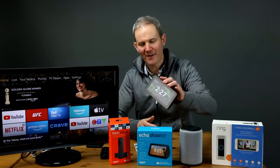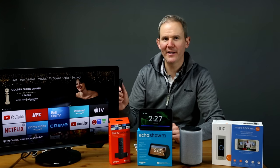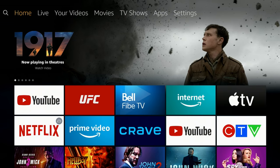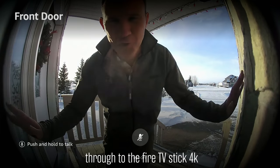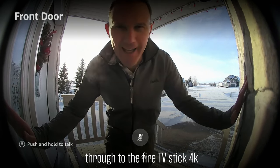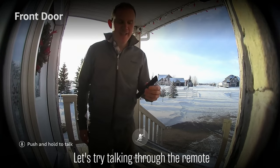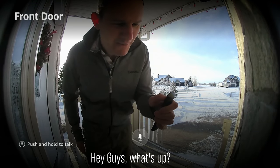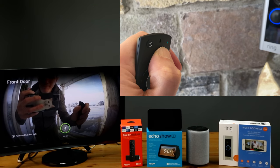Next, we're going to jump over to the Fire TV Stick 4K. To activate Alexa, push the mic button on the remote. Show me the front door. This is talking through the Ring Doorbell to the Fire TV Stick 4K. To enable two-way communication, press the mic button. Let's try talking through the remote — hey guys, what's up? I am talking through the remote.